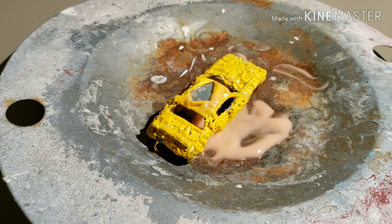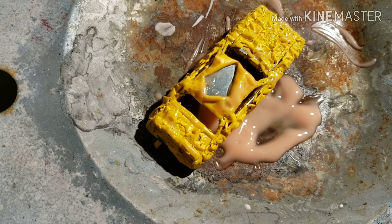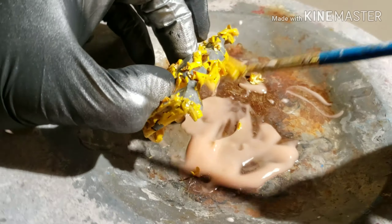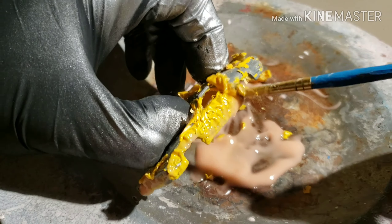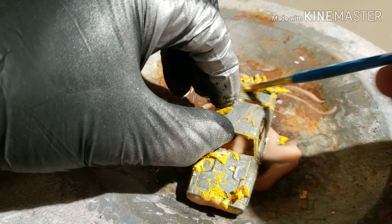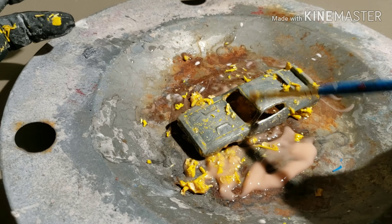I ended up having to strip the paint — the yellow didn't quite match the way I wanted it to. I'll strip the paint and probably respray it yellow again. The citrus strip, as you can see, has been working great — all this paint is just coming right off and I didn't even sandpaper it or anything, although I did let it sit for about three hours, so when it sits that long it should work really well.